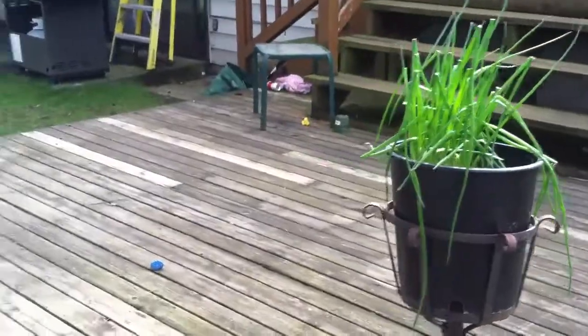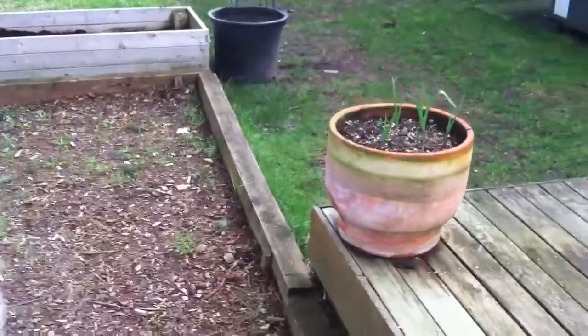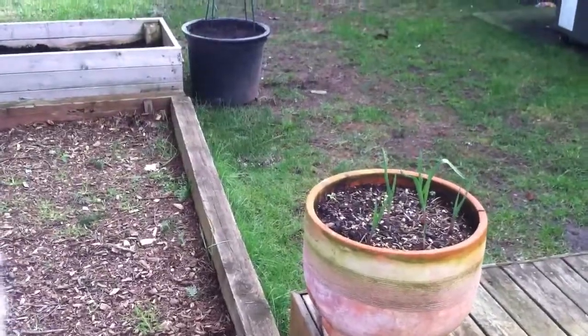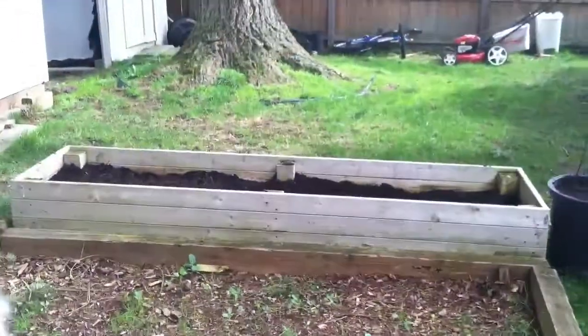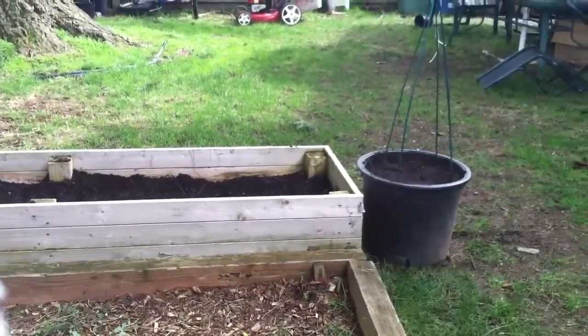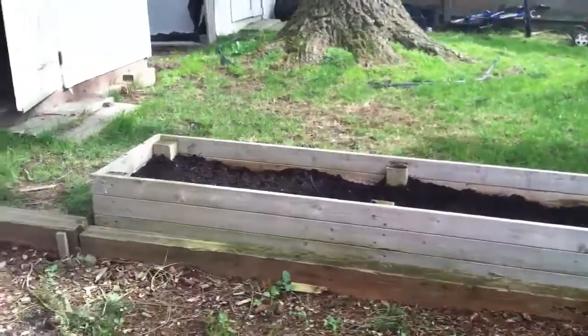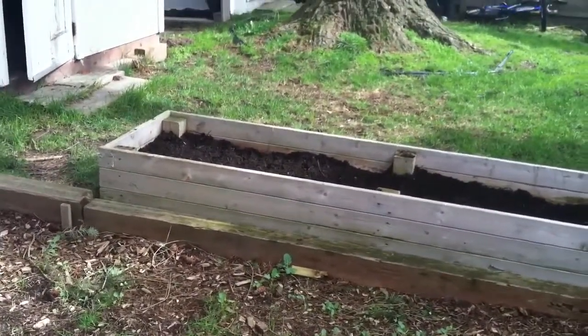I had a little bit of an issue with one plant, but I took care of that right away and it's doing better already. They're all about ready to be transplanted into gallon pots, so I'm going to be very busy here very soon. I just wanted to let you guys know what was going on. I hope you liked the video — talk to you later. Bye!